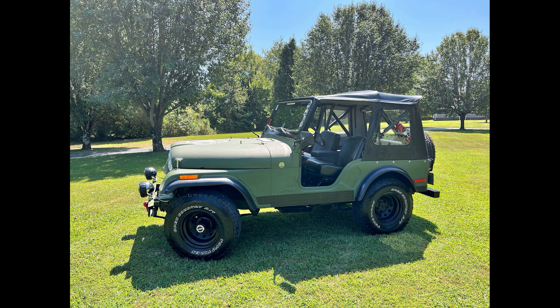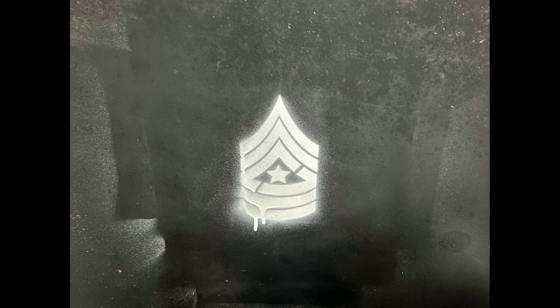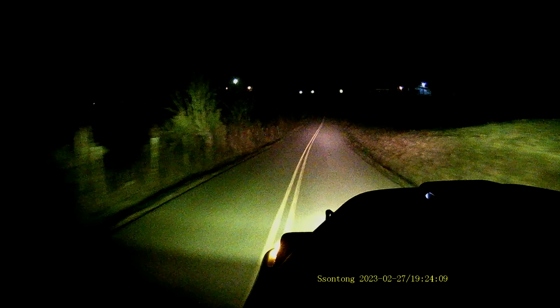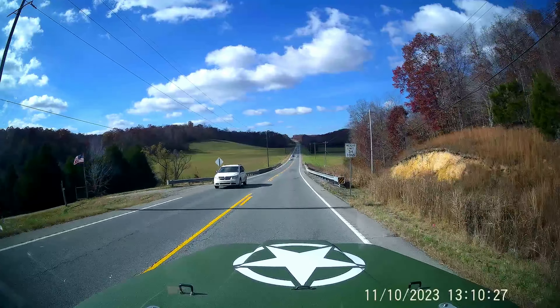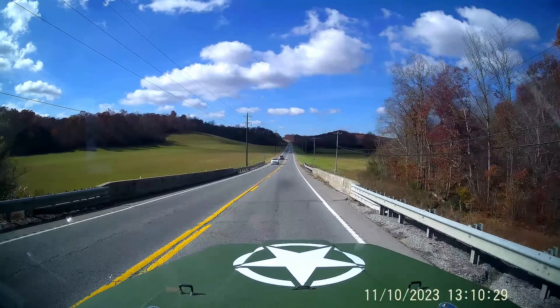Hey everyone, in this video I'm going to talk about my 2023 modifications to my Jeep I call Sarge. As you can tell, I love driving my old Jeep, whether on the back roads near my home, Tennessee Trail Jam in Hurricane Mills, Tennessee, or just driving to go get some groceries.